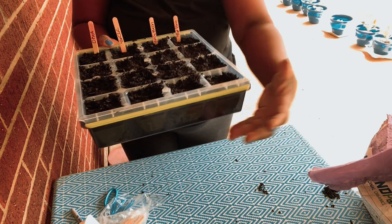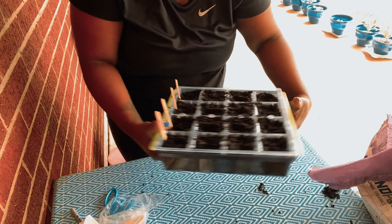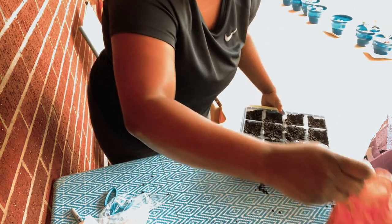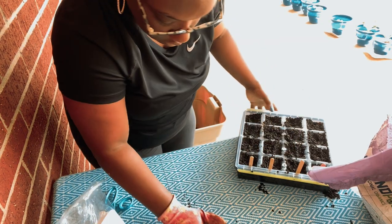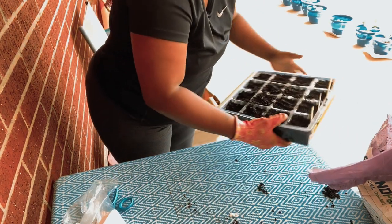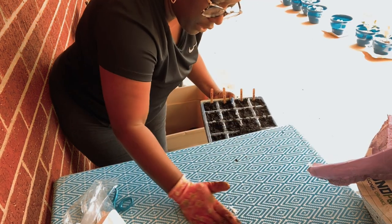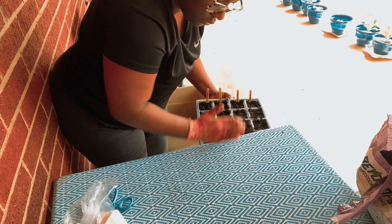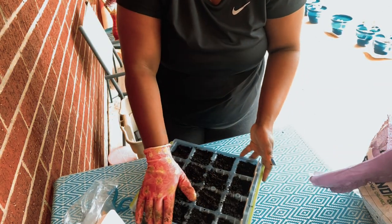So this is what the finished seed tray looks like. I'll water it, it'll catch the water, and it'll start to grow. We'll do an update in a little bit too. I like to save all my dirt, so I'll leave that there.